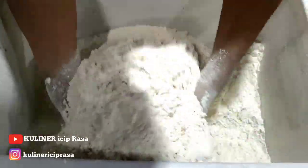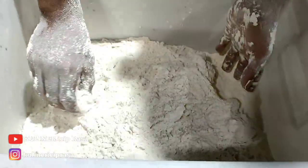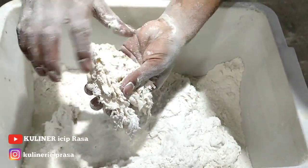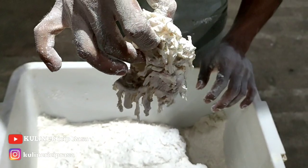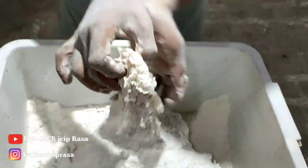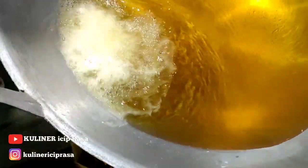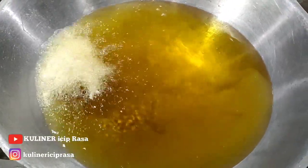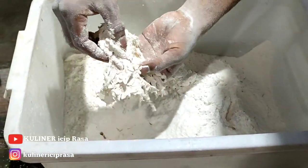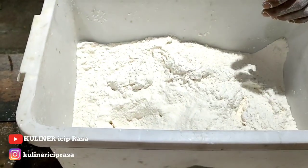Sudah kelihatan, kita cek untuk ayamnya. Bagian-bagiannya masih kelihatan krispnya tipis ya. Langsung kita proses penggorengan kalau sudah panas. Untuk penggorengan juga diketekan lagi seperti ini, biar tepungnya tidak terlalu banyak di minyak, supaya minyaknya tidak mudah gosong.